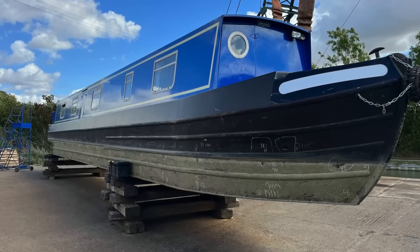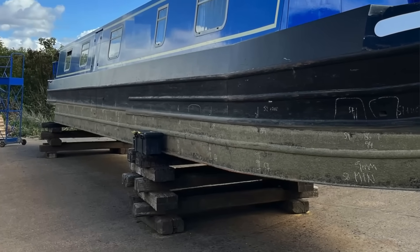Today I'm doing a survey of a 2009 narrowboat built from 10 millimetres steel on the bottom plate, six millimetres on the sides and five for the tops — 10.65 — a relatively common configuration.